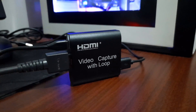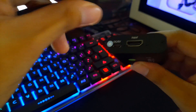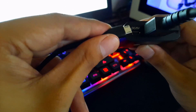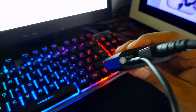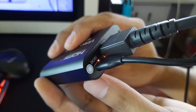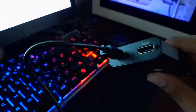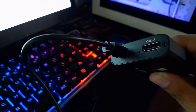Now that we have that out of the way, let's set this up. First, connect the HDMI cable from your console or video source to the HDMI input port. Get your micro USB to USB 2.0 cable and connect it to the 5V DC input port, then connect the other end to any USB port. Get your USB 2.0 to USB 2.0 cable and connect one end to the USB port, then connect the other end to your computer. If you're going to use the pass-through, just connect another display to the HDMI output port.